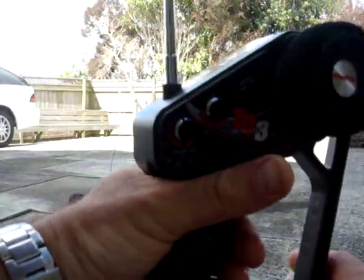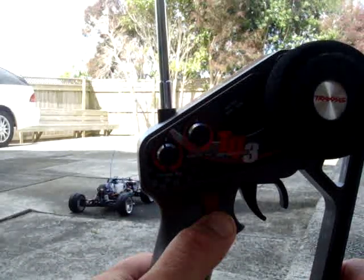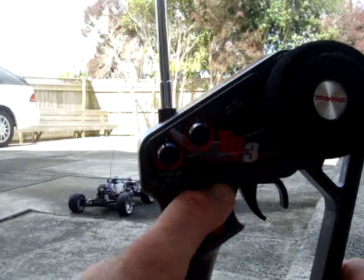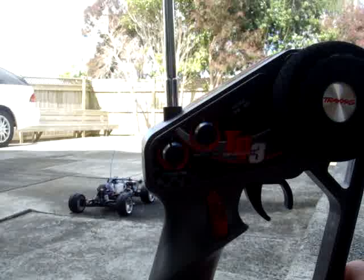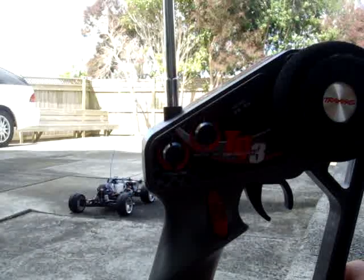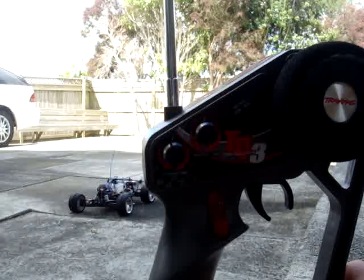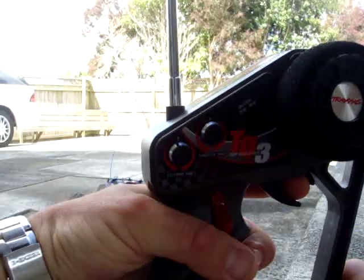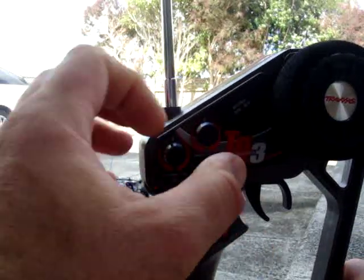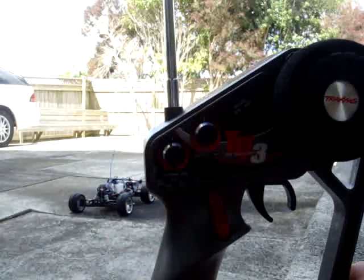I'll stop it again using the switch. It usually takes around two or three seconds before it stops — that means that you've got it tuned relatively well at the low speed idle end. And of course starting it up again — trim down, away you go. It's that simple.